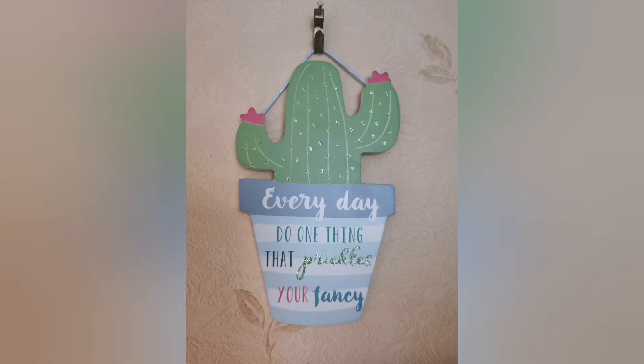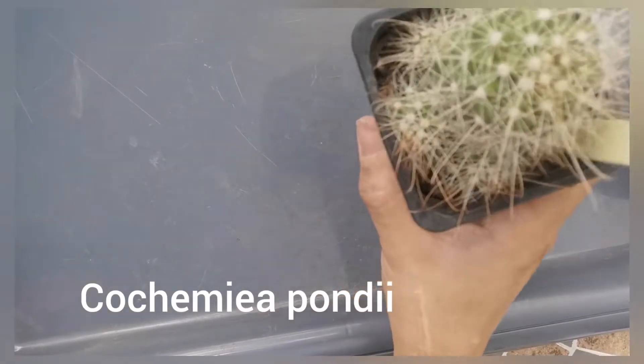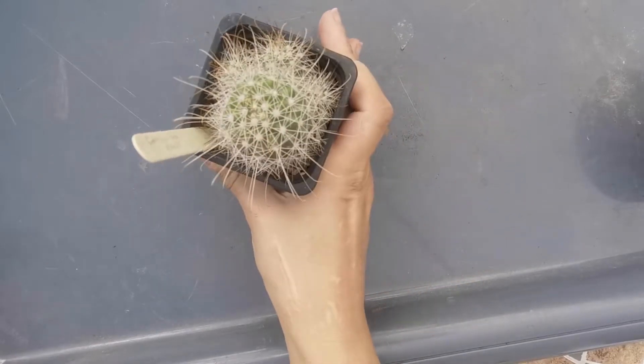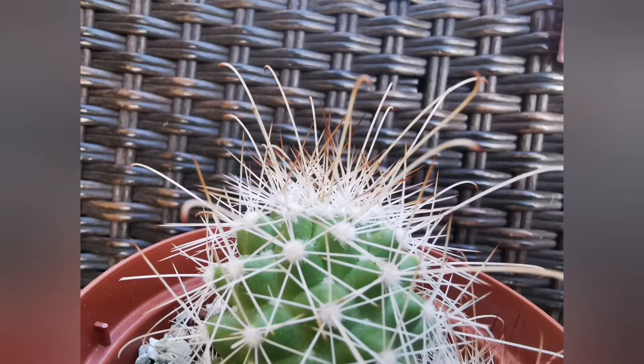Hello, I've got this Mammillaria — as you can see its other name is on the screen. There are quite a few offsets so it's getting a bit too tight in the pot, so it's high time to repot it. But look at those spines — they are long and the tips resemble hooks, so it will be quite a tricky task.